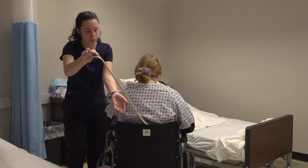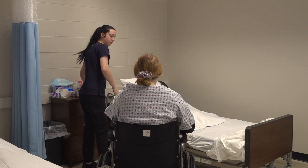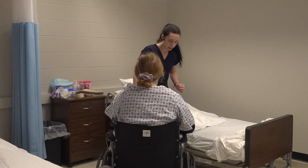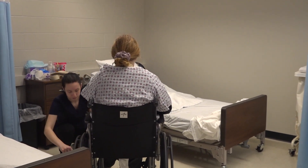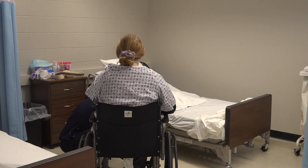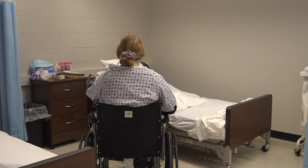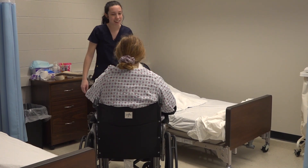I'm just going to take this out so that you're more comfortable. Would you like your feet up on the holders? Yes. I'm going to lift this foot up for you. There you are. And this one up. There you are. And now we can go do your activity. Thank you.